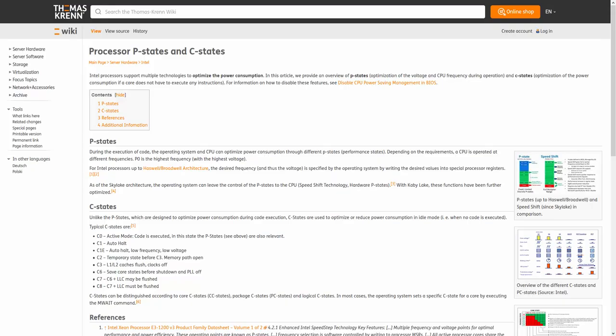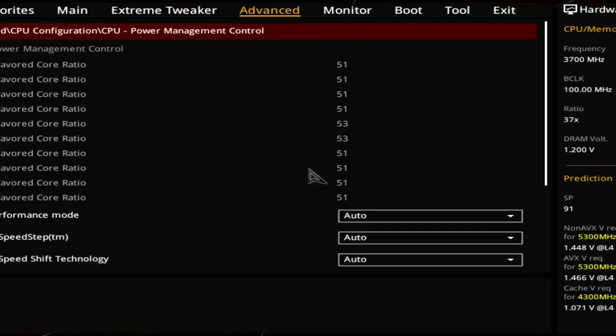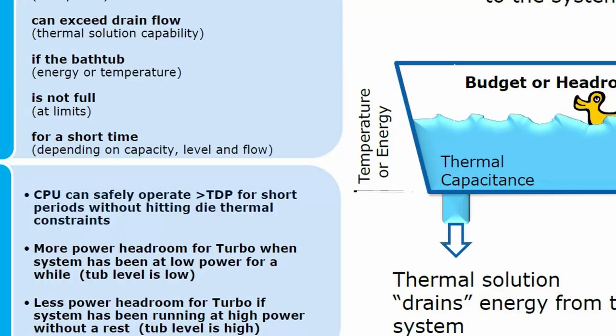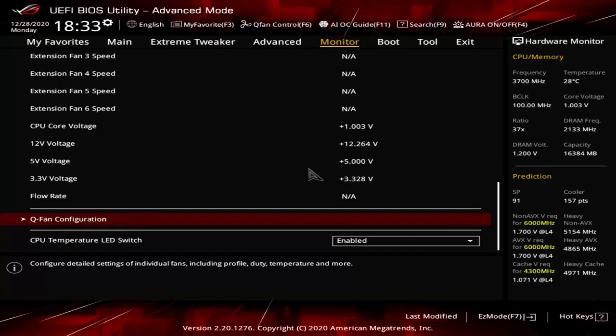C-states are idle power states that help the operating system know which cores are active and which aren't. We want C-states enabled for two reasons: first, so we know if our Turbo Boost Max 3.0 favored cores are available to take on new tasks since these boost higher; and second, so the OS knows if enough cores are idle, allowing it to boost the other cores to a higher frequency. The motherboard should set the right C-states by default, but manually enabling them ensures this is the case.